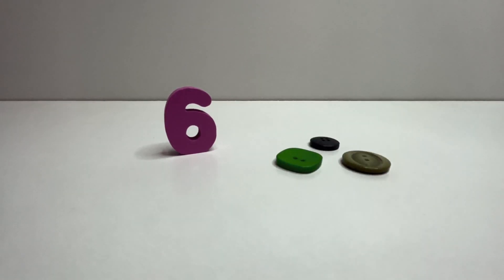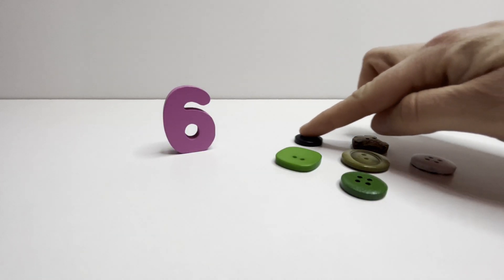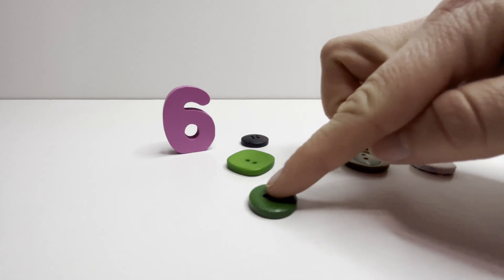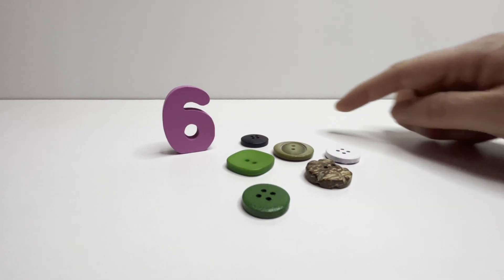Six. Six buttons. One. Two. Three. Four. Five. Six. Six.